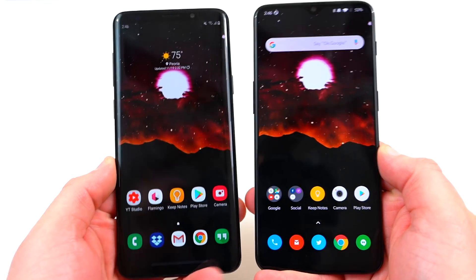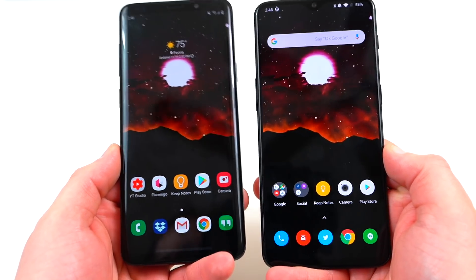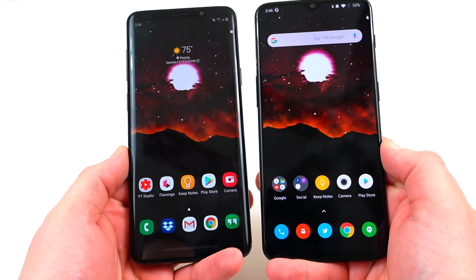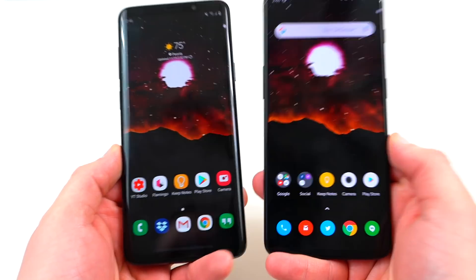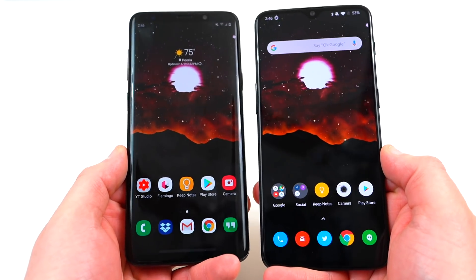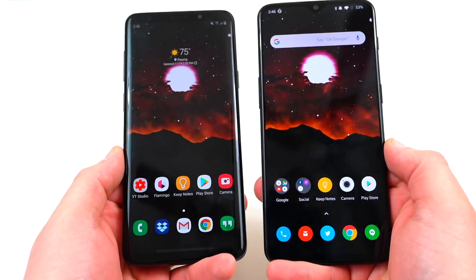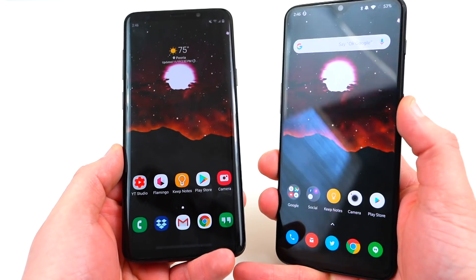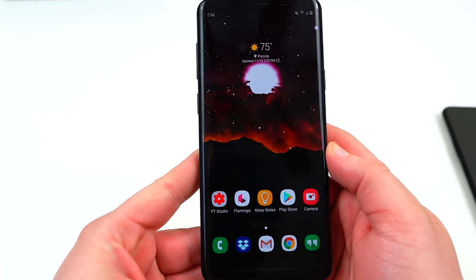I already did a full review of Samsung One UI on the Galaxy S9 Plus a few days ago. If you guys want to check that out, I'll drop a link in the description and also the pinned comment. Today I want to focus on the two different gesture systems and why I think the OnePlus gestures may be a little bit better — perhaps something that Samsung could add to improve the beta in the future. Let's remind ourselves quickly about the Samsung One UI gestures.